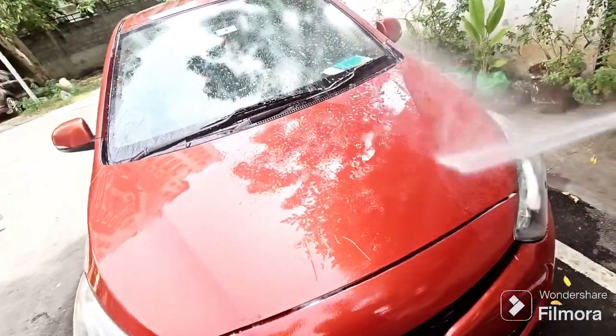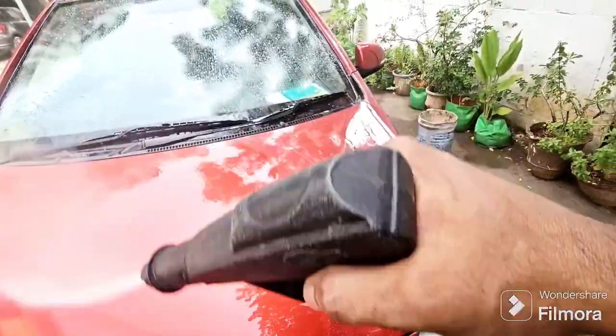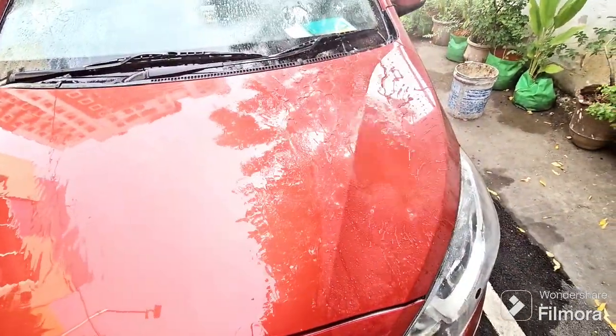I have a 3-year-old car. You can see the effect, right? The hybrid effect. When you go to the soap water, you can see the difference here and here.